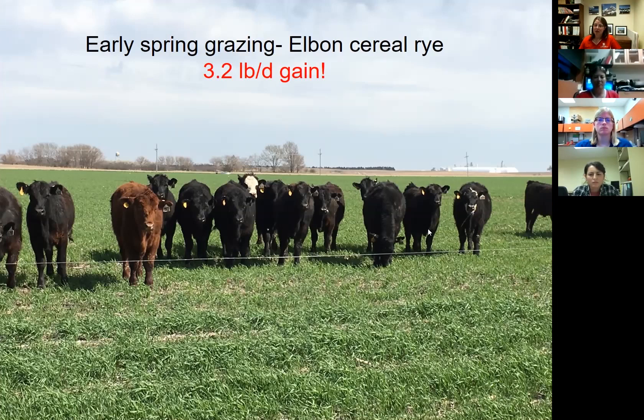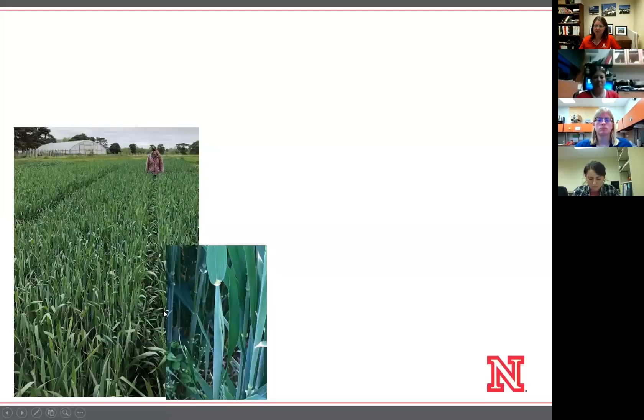I also wanted to talk about using wheat, triticale, and rye for silage. At boot stage, the head is still in the stem — it hasn't elongated out yet; you can see it's bulged out. It's very vegetative at boot stage, and you can get very high quality — about 19% crude protein. I'll show the yields shortly.